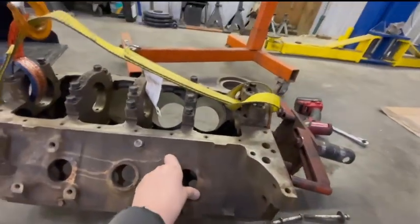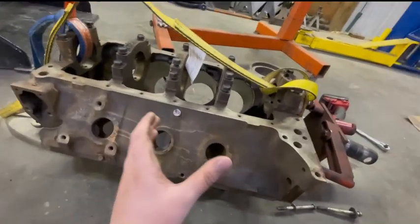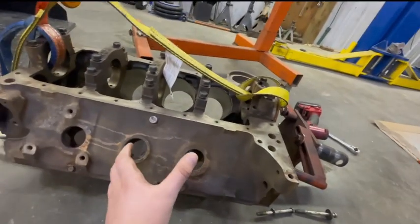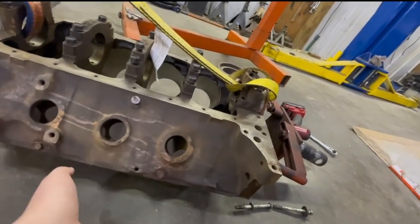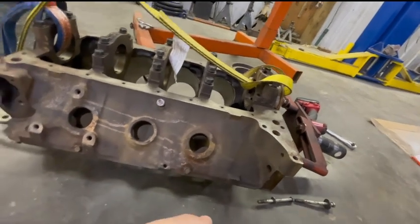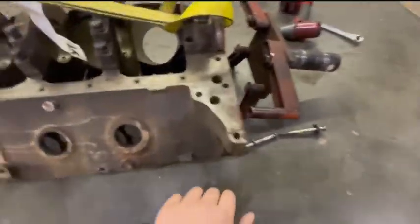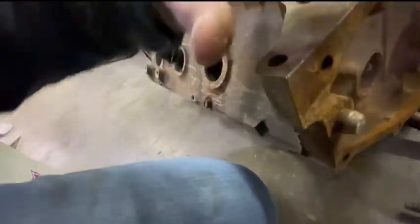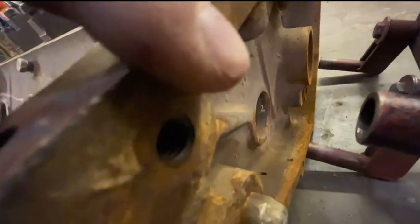I showed it in the last video I posted, but I've never shown my block before. So this is an old dirt track racing block. It was a 350, but then it got bored to a 400 with 40-over. Right now these threads here are kind of dirty and full of junk, so I'm going to have to clean this up with a tap.